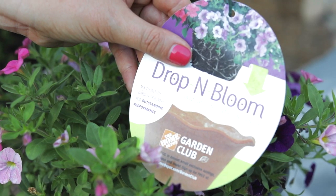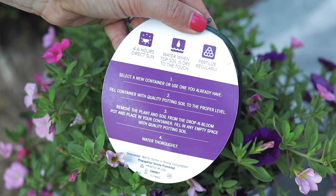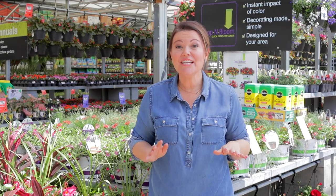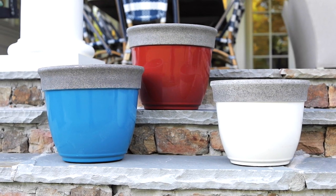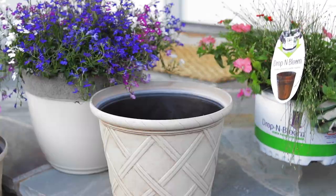Be sure to look at the tag and identify which plants you need for your garden. Look for the sun or shade sign. Next, let's find a Drop and Bloom planter that works well for your home. Match your pots to your front door or any of your outdoor spaces. Look for the pots that have a raised center — there's no need to fill them with soil. We have made it easy for you.